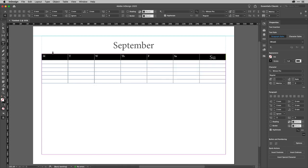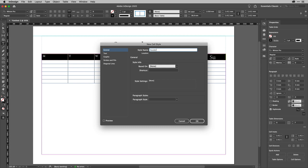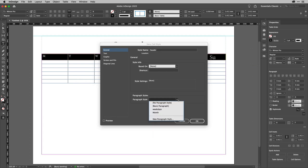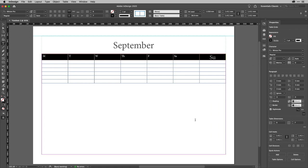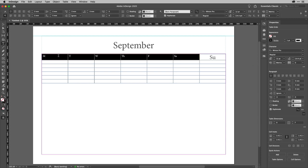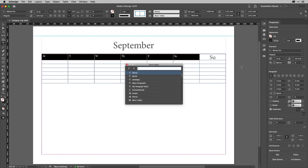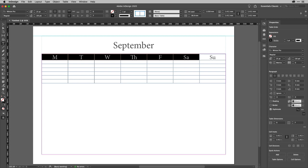I could then select all of these cells and create a new cell style for the table. I'll click and choose New Cell Style, call it 'Header', and choose the paragraph style Weekdays. To apply the paragraph style across all selected cells without the interface interfering, hold down Command or Control and hit Return for the Quick Apply dialog. Start typing 'week' and Weekdays becomes highlighted — hit Return and they all change. A nice handy trick.